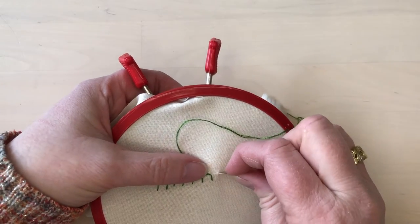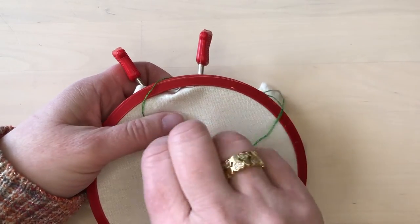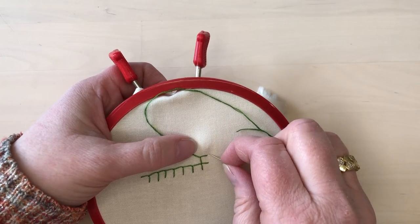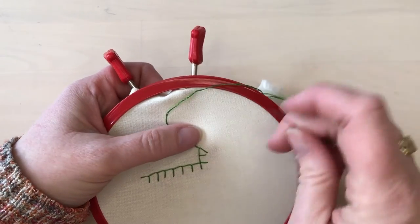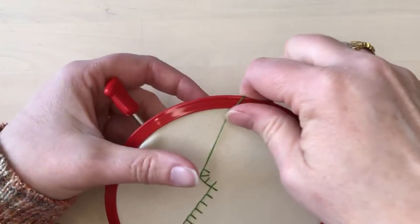To turn an outside corner, make a stitch that extends the line you're stitching and then continue along, stitching stitches that are perpendicular to the new line. To stitch an inside corner, take one stitch at a diagonal that goes right up to the corner, turn, and then continue new stitches along that line.